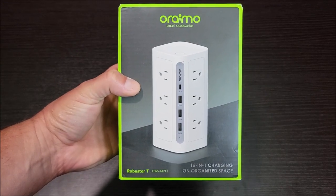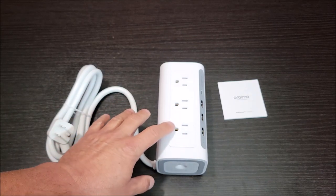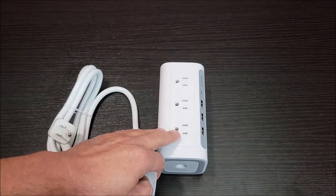I got this really neat little surge protector tower. Let's go ahead and open it up and check it out. In the box you get the surge protector itself and a little card that's like a user guide, going over all the different details and specs of the surge protector.